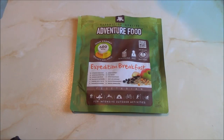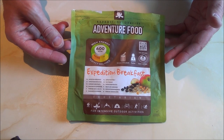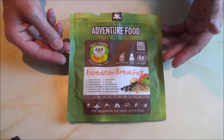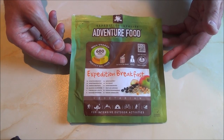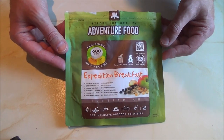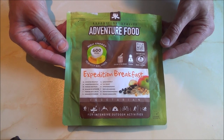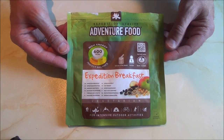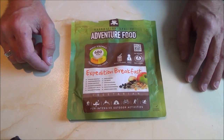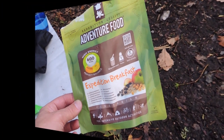Hello everybody, it's Mick from Jester Bushcraft. In today's video I'm going to be talking about alternatives to these readily available adventure foods — these backpacking ration packs. Recently I did a wild camp in the Lake District and I tried this particular adventure food pack, an expedition breakfast which is like a porridge, and to be honest the taste was pretty rotten. I didn't enjoy it at all — it was horrible, like vomit.